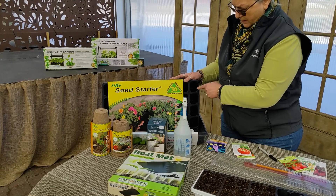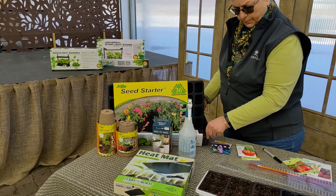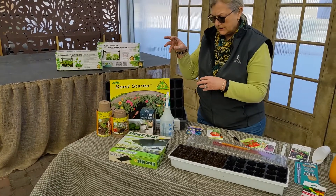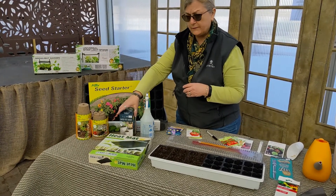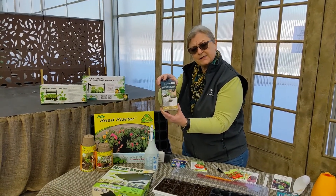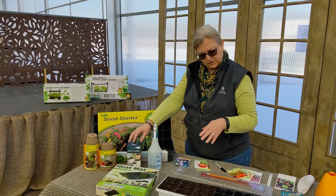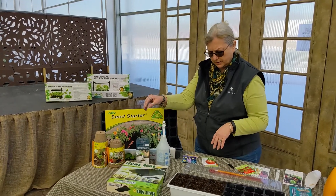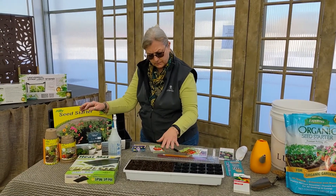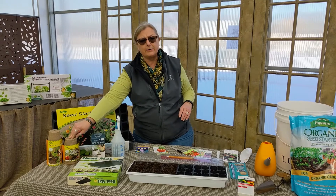There are also just waterproof trays. If you don't want to start with this system, you can use peat containers or even make your own. For instance, this product lets you make containers right out of recycled newspaper. By using these different products, you're just going to fill them with soil, similar to what you would do with the cell trays. Once your seedlings get started growing, you can also transplant them into something a little bit larger before you get them out into your garden.